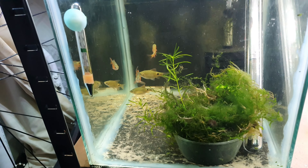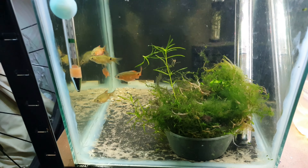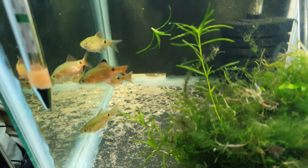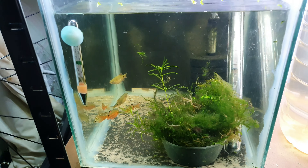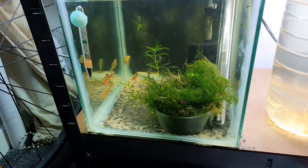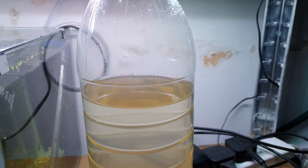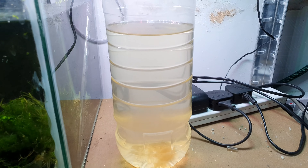Down in this aquarium I've got my newest arrivals. This is just a little quarantine tank — I've got six rosy barbs, as you can see. It should be like three males and three females, but one might be another female, so I might end up with two males and four females. It has just a basic sponge filter.